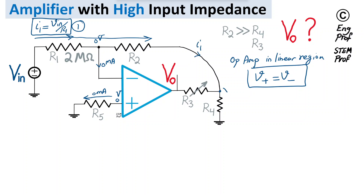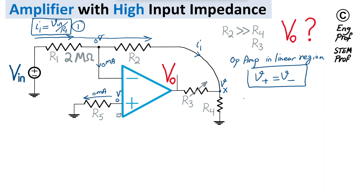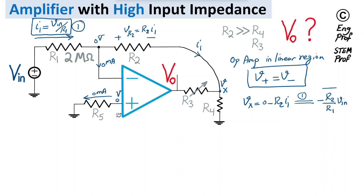Current I1 flows to node X, which lies between resistor R4 and potentiometer R3, at voltage Vx. Since we have an inverting amplifier topology, Vx equals zero minus the voltage drop across R2, which is R2 × I1. Substituting Equation 1 gives Vx = −(R2/R1)·Vin — call this Equation 2.